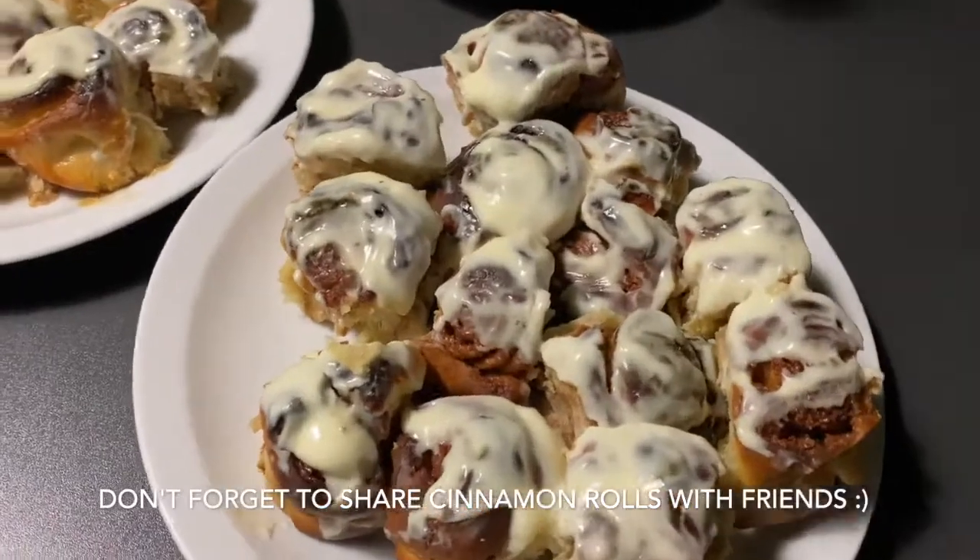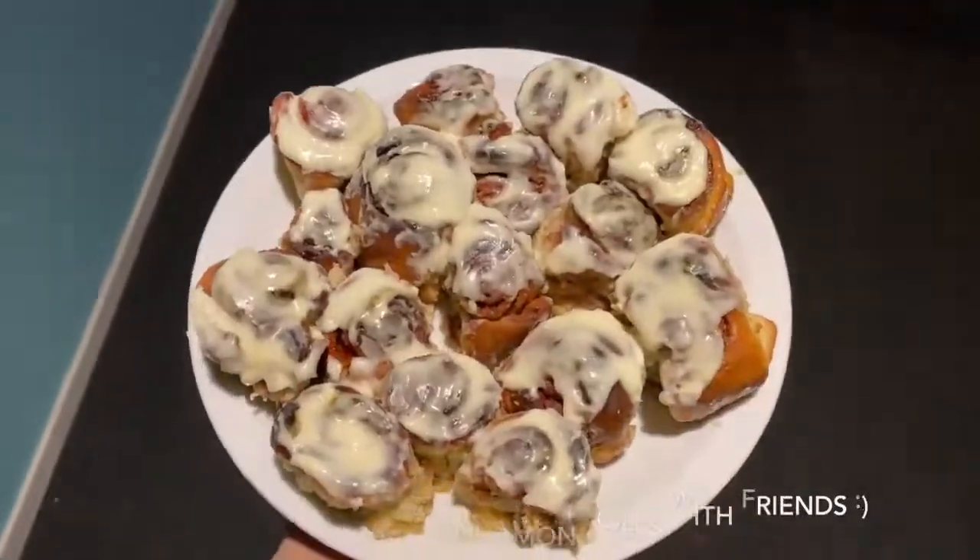That's it, our cinnamon rolls are done. Now we can go downstairs and treat them to some friends — let's do it, everybody!